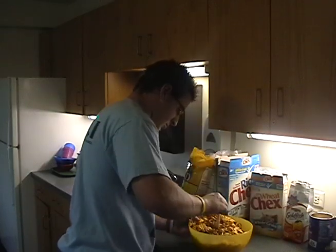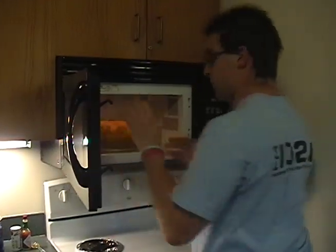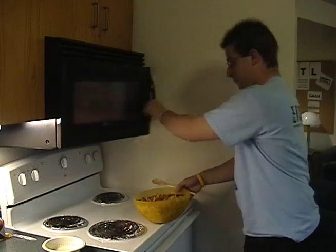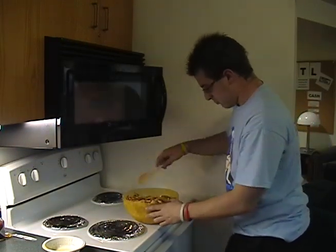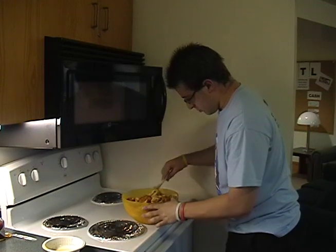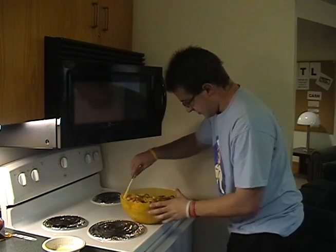Make sure to mix it in well so the mixture is evenly dispersed throughout the Chex Mix. Next, microwave the mixture for 5-6 minutes. Make sure to take it out of the microwave and mix it up every 2 minutes so the mixture is even. Be careful, the bowl will get hot. The point of mixing it every 2 minutes is to make sure that none of the mixture gets burnt. It is a good idea to have oven mitts or another way to prevent burning your hands on the bowl once it gets hotter.